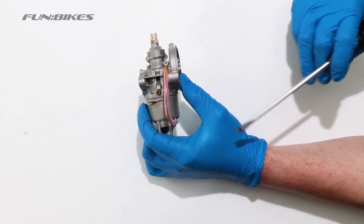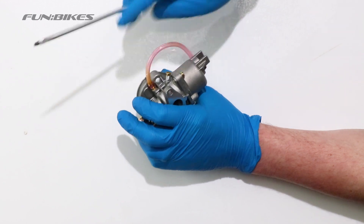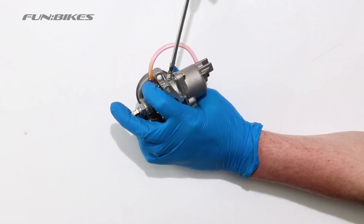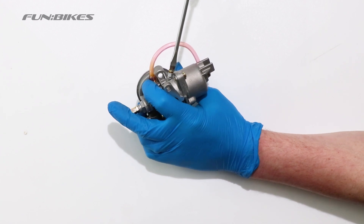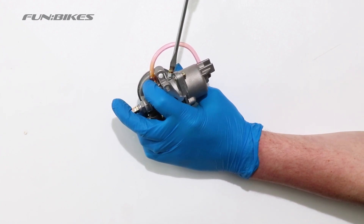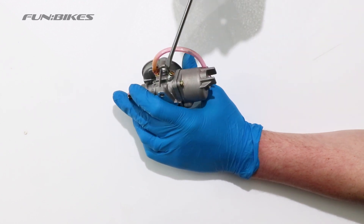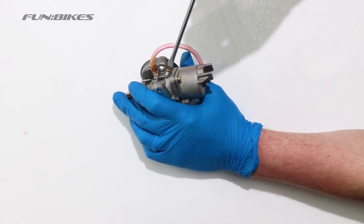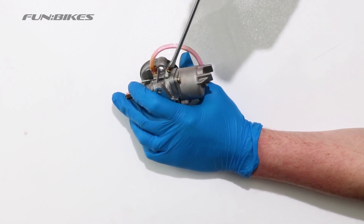Using a flat headed screwdriver you can adjust your tick over. By turning it clockwise it increases the tick over revs. So if your quad cuts out regularly when you come off the throttle, it means that you need to increase your tick over. A very small adjustment makes a big difference. Anti-clockwise decreases the tick over revs, so if your quad is trying to run away from you when you start it, decrease the tick over slightly.